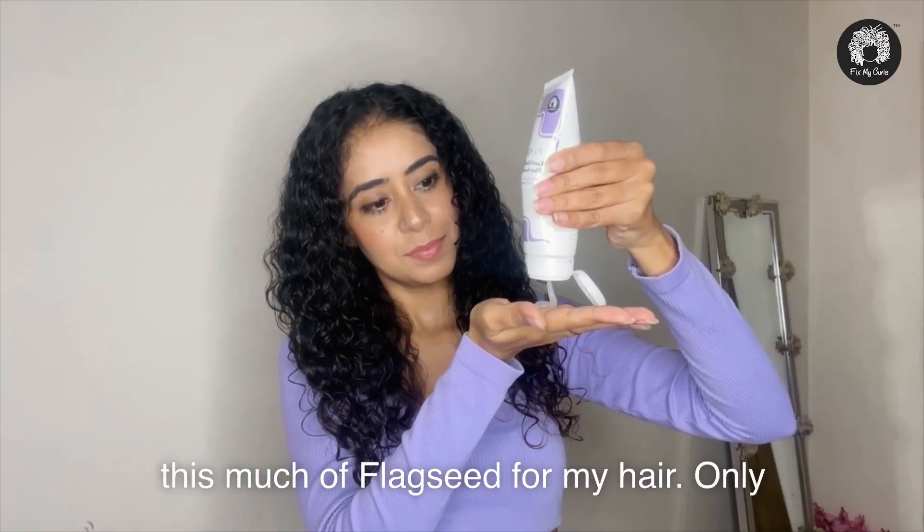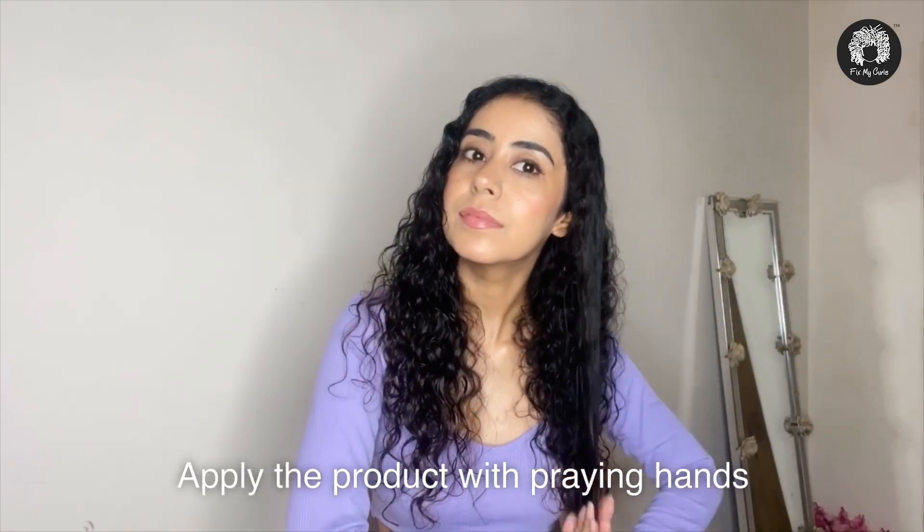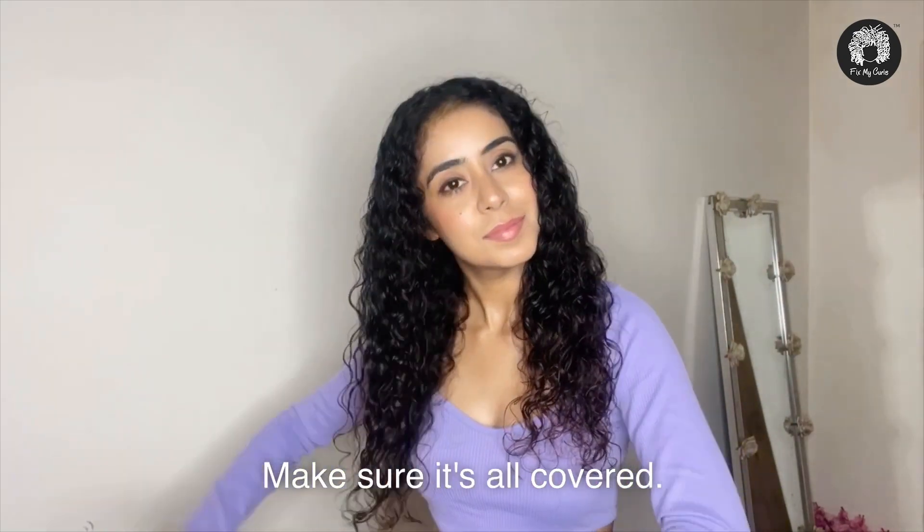I'm taking this much of flaxseed jelly for my hair — only this much is enough, trust me. Apply the product with a praying hands motion and spread that jelly through your hair. Make sure it's all covered.